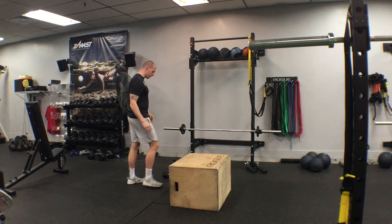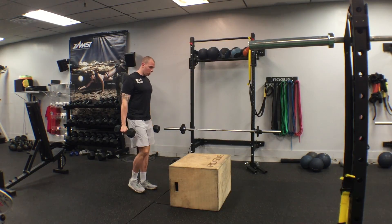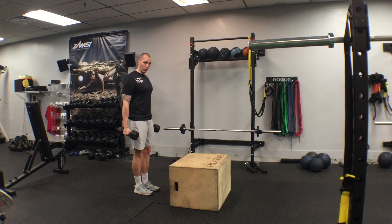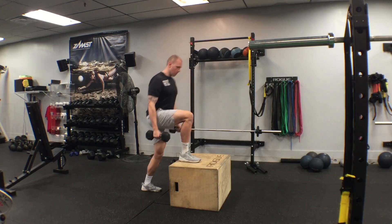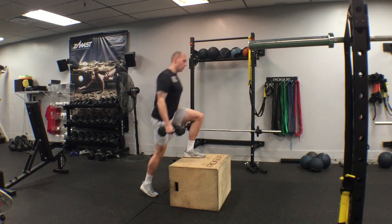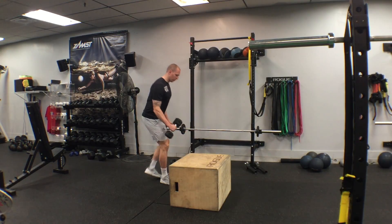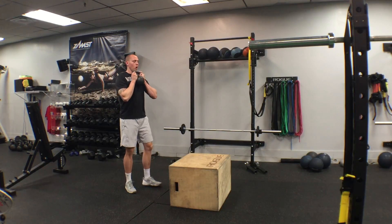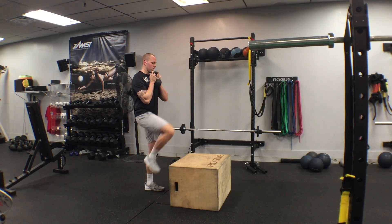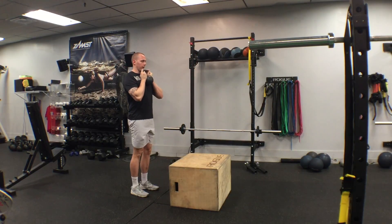Once we master those two, we can move to loaded variations. We can go two dumbbells, just side loaded — step it up and back down. We can also take a kettlebell and hold it like a goblet. Same thing: step it up and back down.